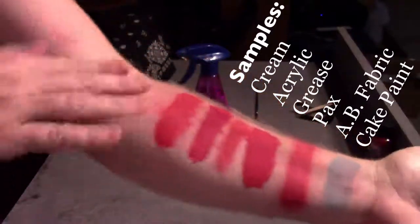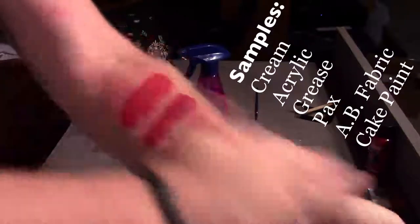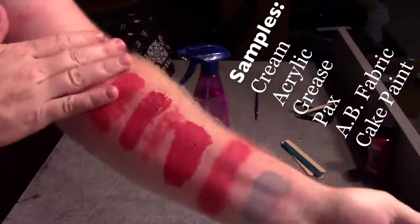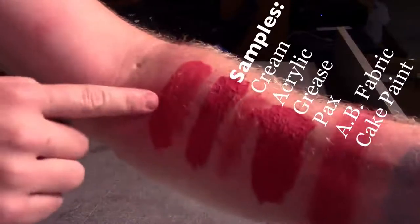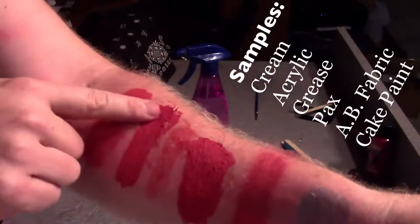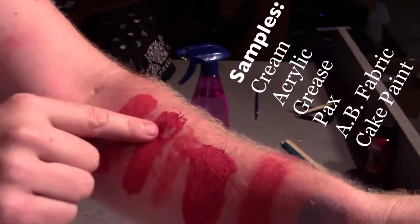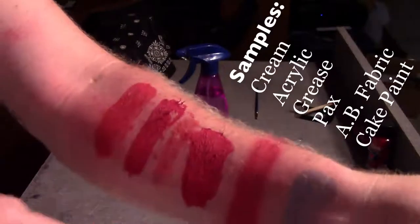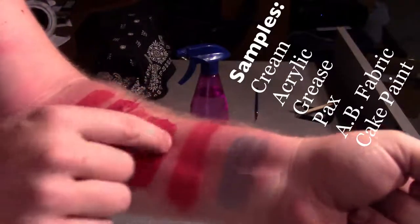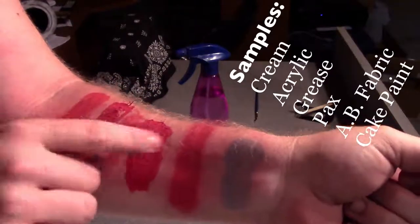I'm going to put them through a little bit of a torture test. First I'm just going to use some friction and rub up and down the length of my arm to see what happens. The cream paint lightened up a little bit and looks a little flaky. The acrylic is pretty thick so it looks like it'll peel off after just a few hours. The grease paint actually lightened up quite a bit, and the PAX paint is holding strong but as you can see it is very sticky and will pull off over time.